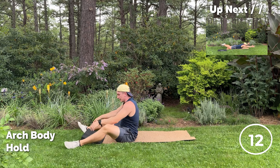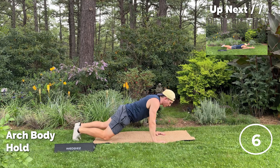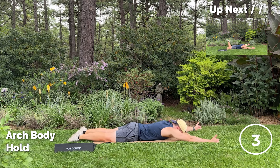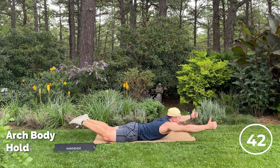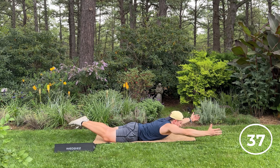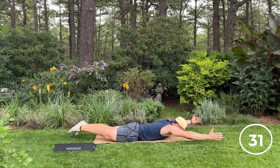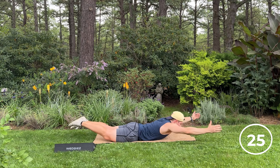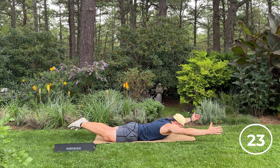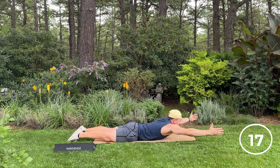Let's flip it over now and warm up that lower back. Move the wedgie to the side — arch body hold. So we're going for 45 seconds here. Arms out, thumbs up, feet together, lift the legs and upper body, look straight ahead. If that's too challenging, you can always drop down and take a break. Try to lift the thighs off the ground and squeeze the glutes — it shouldn't be all lower back. If the lower back starts to fatigue, just lower on down, keep the upper body up.